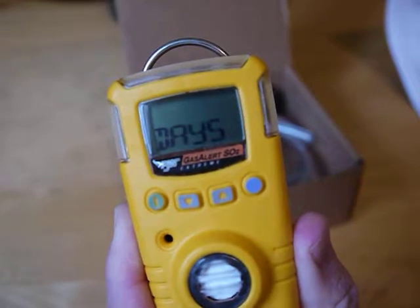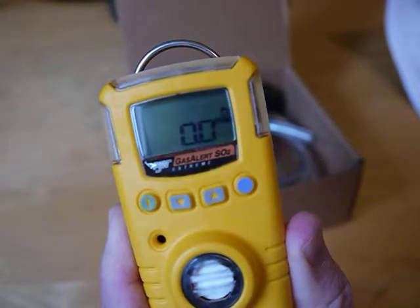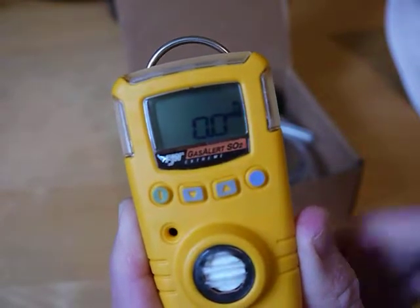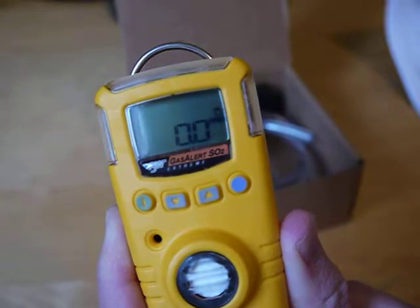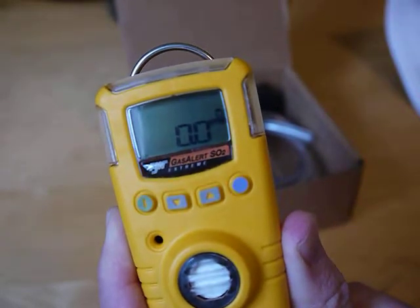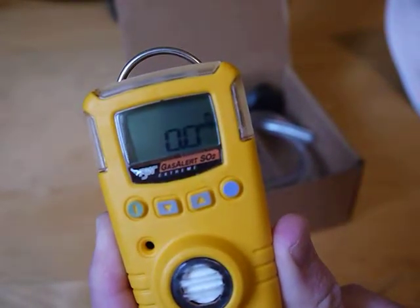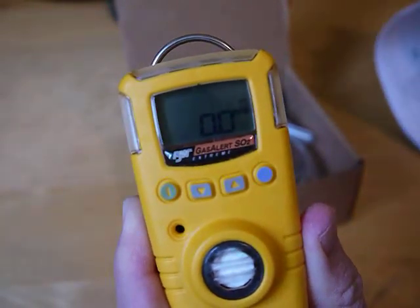It's gone through the time and date and the days to calibration. We recommend that you bump test this each time before you go to use it, either manually or with the dock. The factory says to calibrate every 180 days, though a lot of customers choose to do it every 30 days. That would be done either with manual calibration or with the dock station.